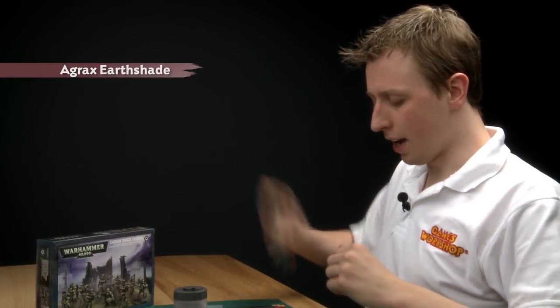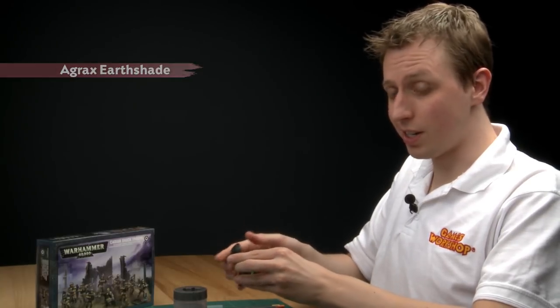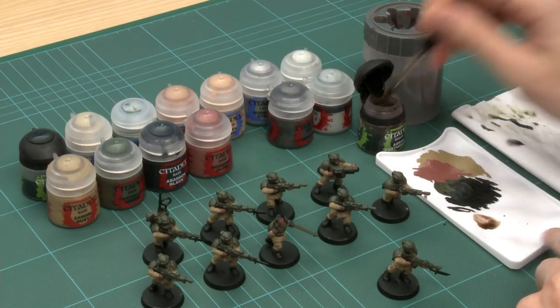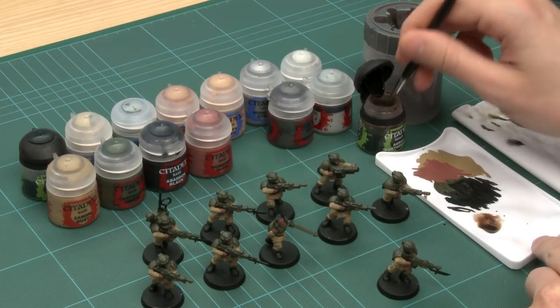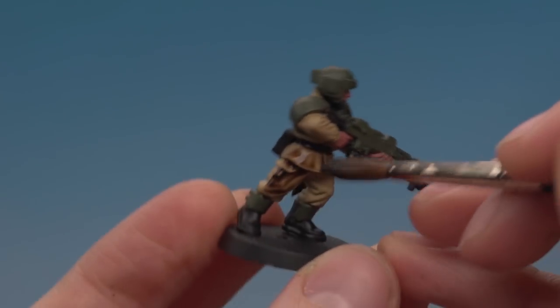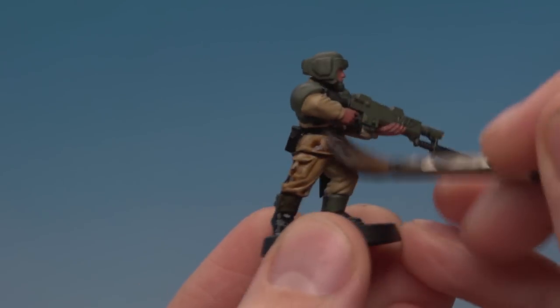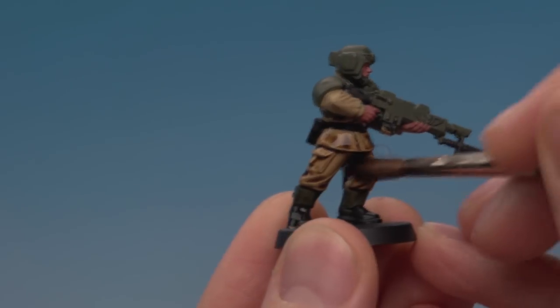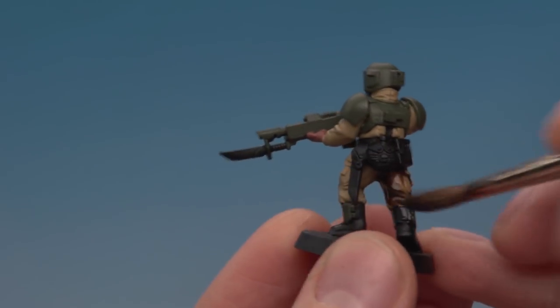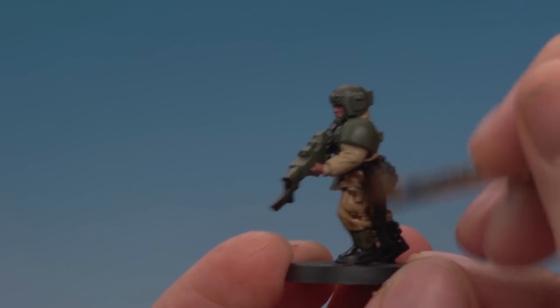I've finished base coating the flesh. Now it's a good stage to check through your models and make sure there are no mistakes, because the next part is to put a shade across the whole model. Now's the time to fix any mistakes. The colour I'm going to use is Agrax Earthshade, applied with a wash brush. Load your brush up with plenty of wash, pop some on your palette to control the amount, then paint it all over your miniature. Keep moving it around to cover the whole model — you can see it's giving us really good shading on the fatigues and armour. Leave the model for about an hour to dry, then do this on the whole squad.